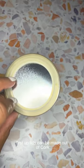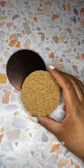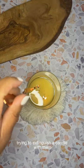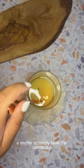First off, lids can be made out of cork, metal, paper, or even plastic, so you really don't want to risk lighting your house on fire by trying to extinguish a candle with them. Either use a wick dipper, a snuffer, or simply blow the candle out.